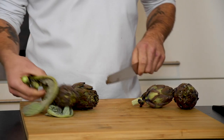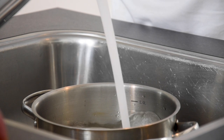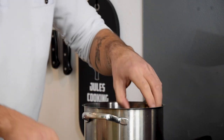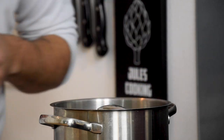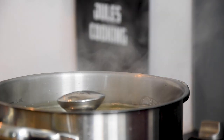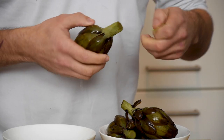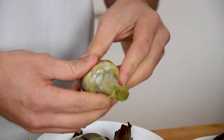After that remove the stems from four artichokes and fill a pan with water and season generously with salt. Now add the artichokes and submerge them by using a smaller lid. Bring this to a boil and once boiled turn off the heat and let them cool down completely in the water. Now remove all the leaves and trim the edges.